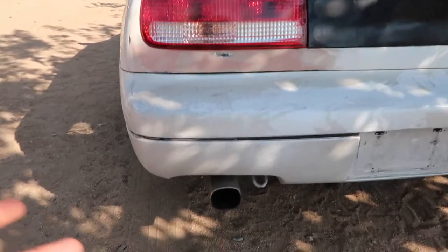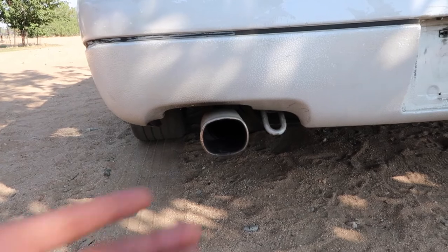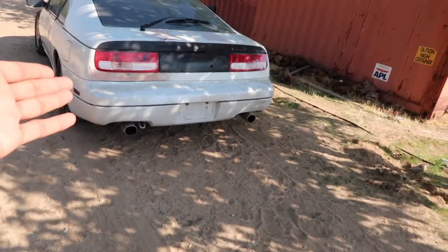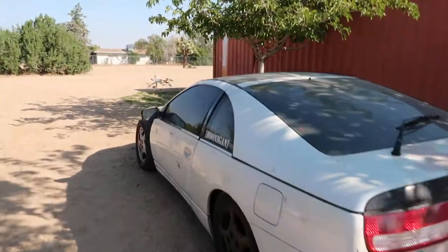I'm not too sure why the previous owner chose to use this certain muffler tip, but I think that's hideous. This looks like it belongs on some old-school car, but this is not that. So for right now, let me show you the interior.